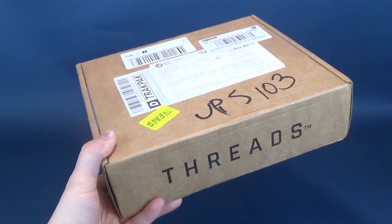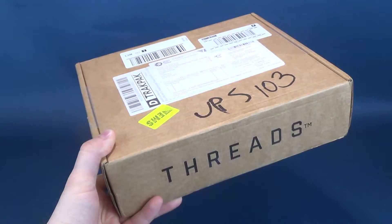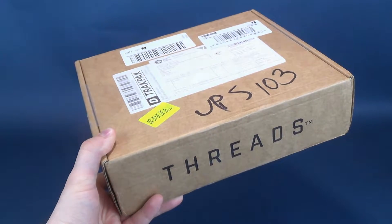Some sick threads delivered right to your door. What's inside the new Z-Box Threads?